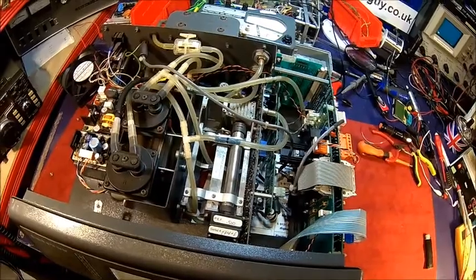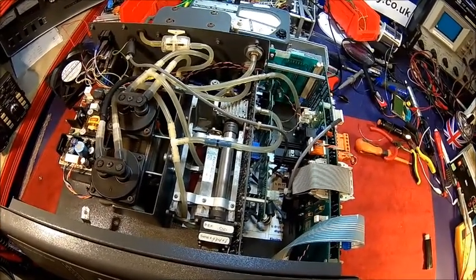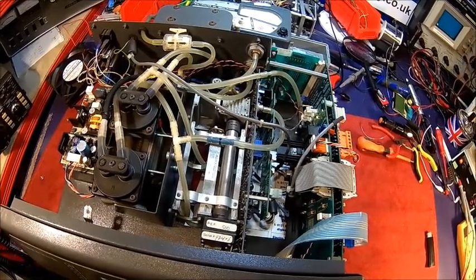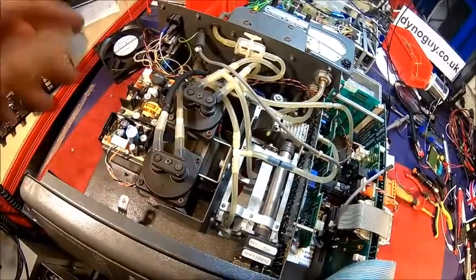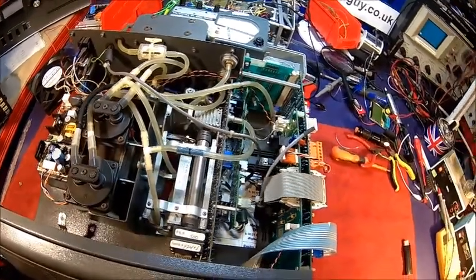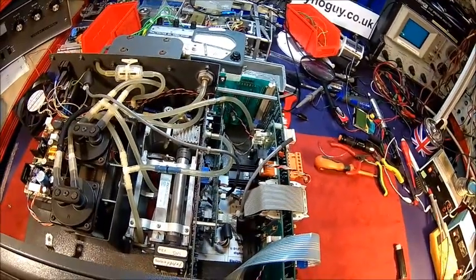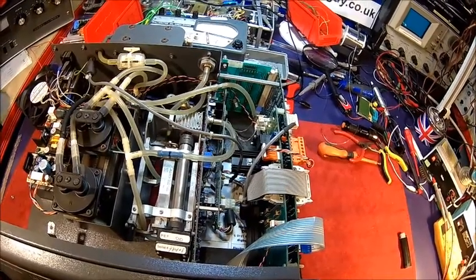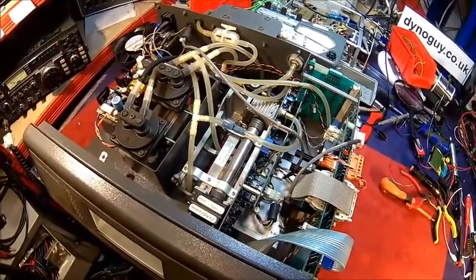That should be it from the Krypton 290 gas analyzer for now. We'll come back when the sensor arrives. We still need to check a few other things, put all the covers back on, and there is some corrosion on the back connectors — but that's not critical, it's just for the printer and serial. In the meantime I'll try to hook up my software and see if it reads something.